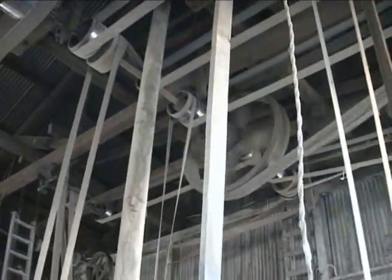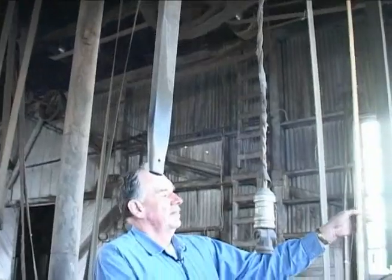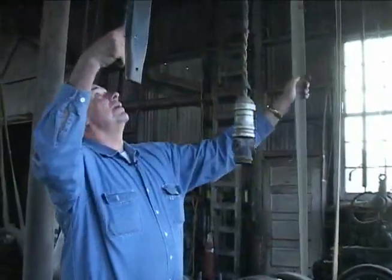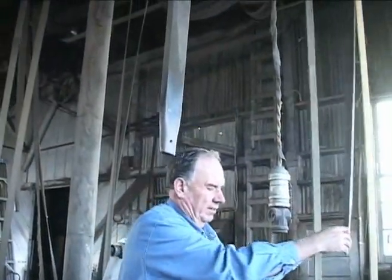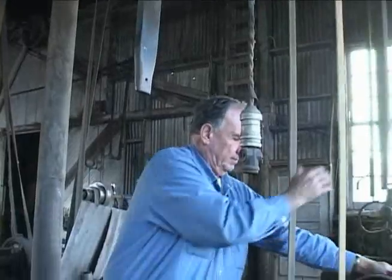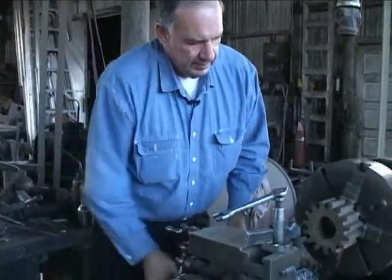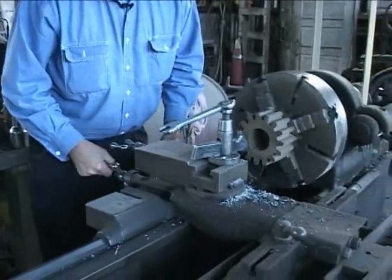The gearing on the lathe — this is a back gear — and you can vary the speed also by changing from a larger pulley to a smaller pulley or back and forth. It's got a clutch on this one; some of them have idler pulleys and drive pulleys. It's a little bit slower than modern machines but it still works fine.